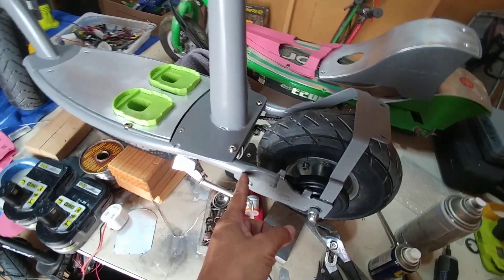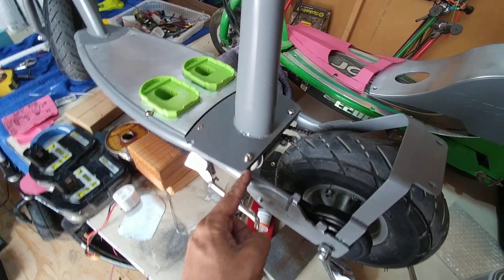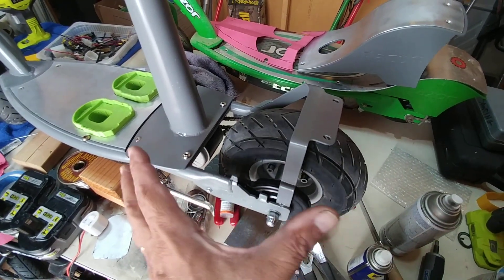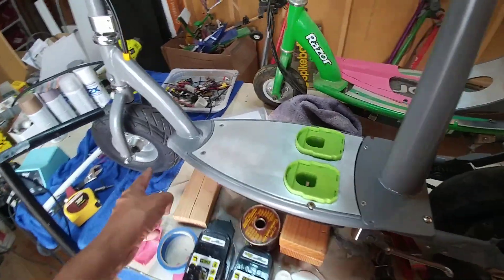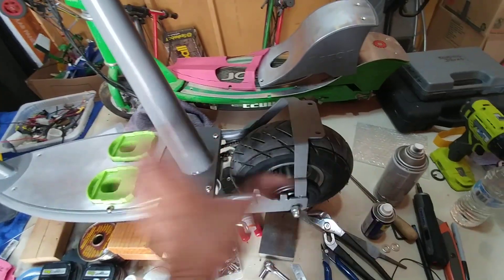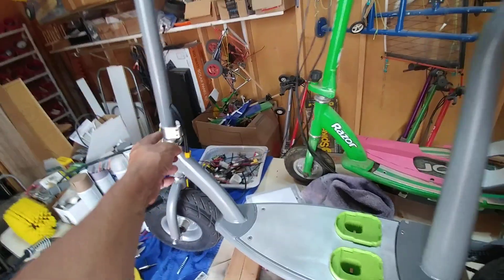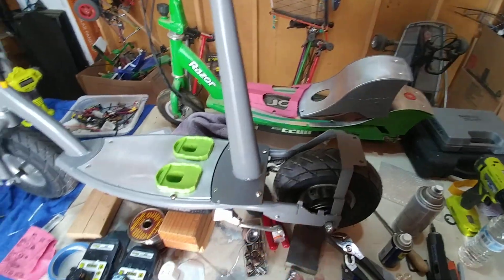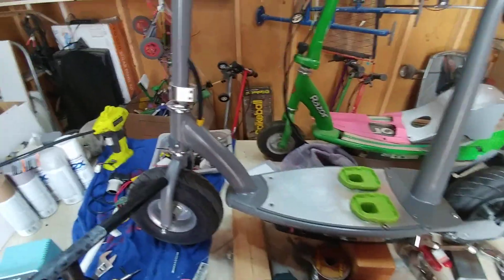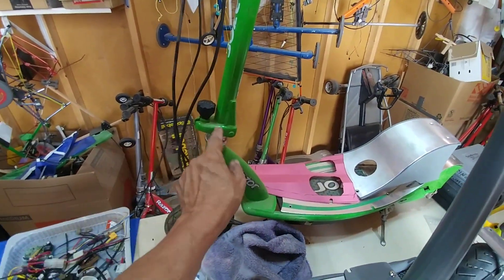My plan is to cut this bar right here where it meets the plate and extend it about four inches back, giving me better support and more centered weight distribution. The axle-to-axle dimension on this one is 32 inches; with the extra four inches it'll be 36, which is a nice distance. I can still fit it in the back of my car with the bar folded down if I want to drive to a park or the beach.